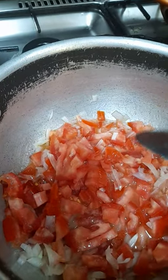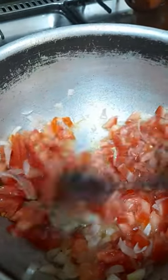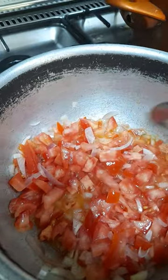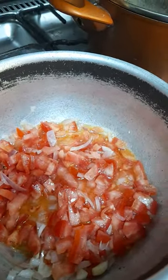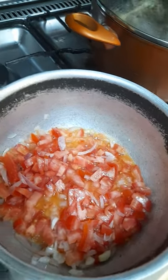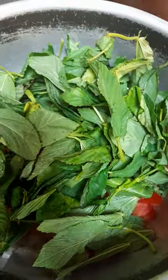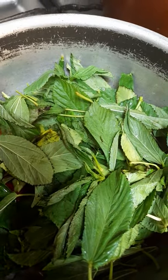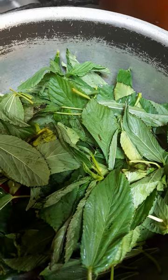Then you can add the greens — marinda. I think my tomatoes are almost, almost soft, so I can just add the greens straight away. Cover. Don't turn. Just cover it. Once the tomatoes are soft, you can turn.